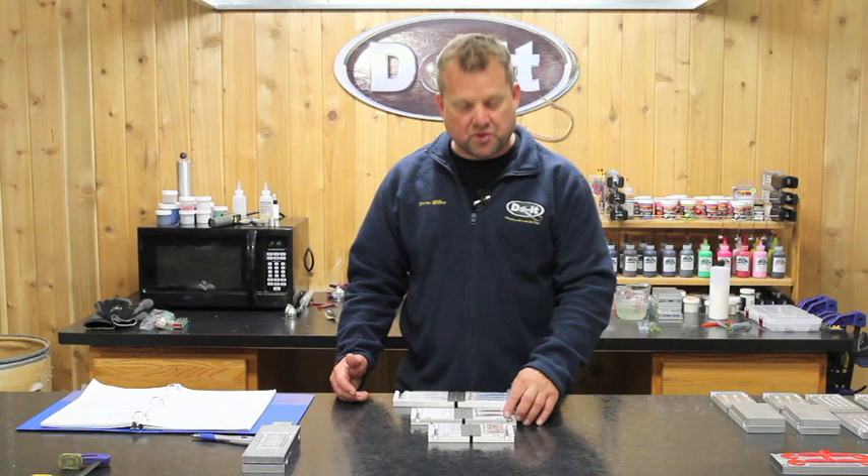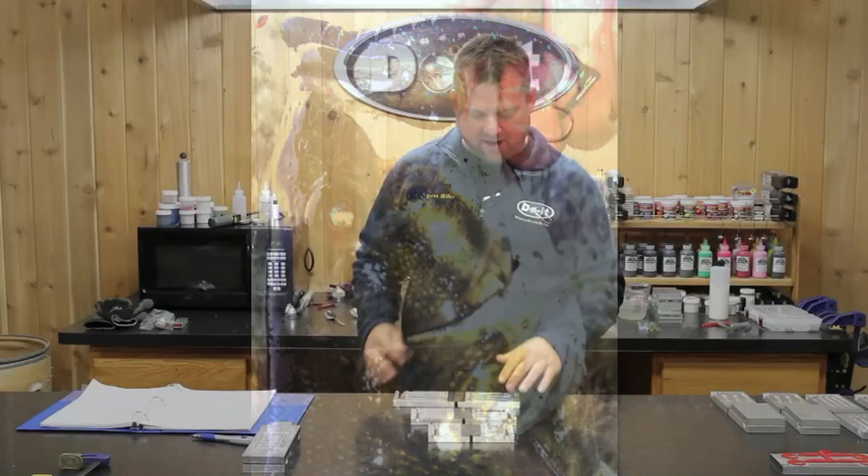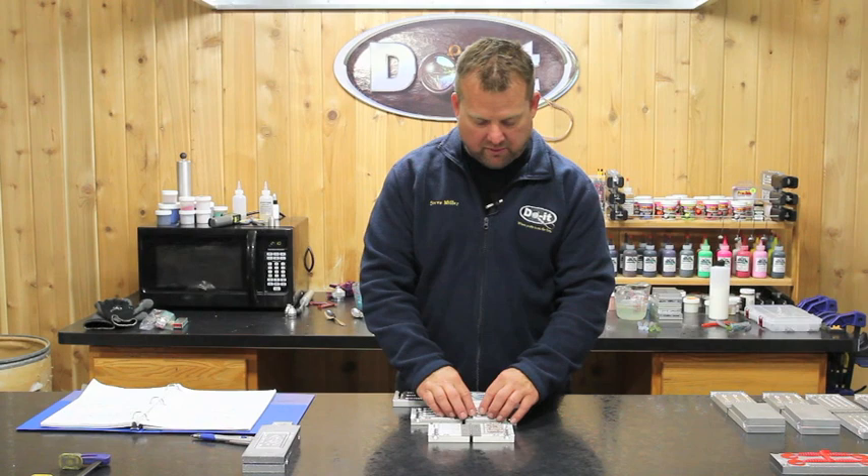Now what we've also added is a two and a half inch — the same exact body just in a two and a half inch, more for smallmouth maybe some white bass. Same exact tail. We have four cavities in that size so you can make four.